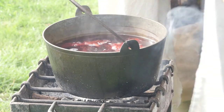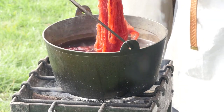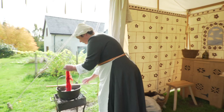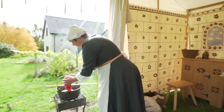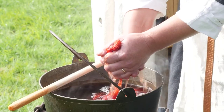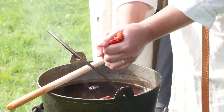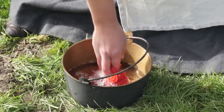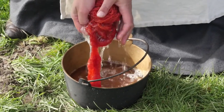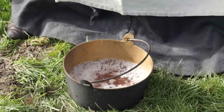Alison hooks a loop of yarn out of the pan. It is a bright tangerine orange. She takes it in her hands and gently squeezes out the excess dye. She rinses the yarn in a smaller pan of soapy water on the ground. She wrings it out before placing it on a board to dry.